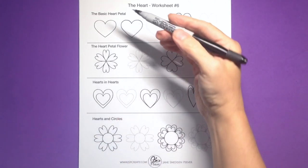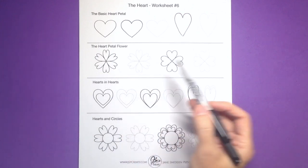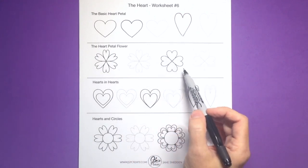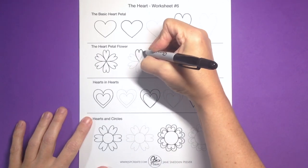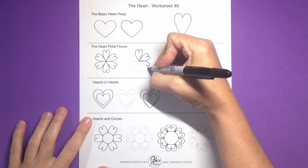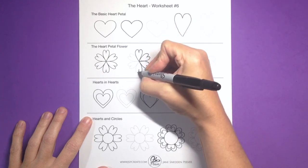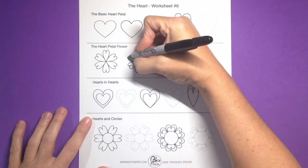We're going to put the heart into a flower, and it could also work like a four-leaf clover. You can trace these out to get a good idea of how these petal shapes work together. You can print as many of these worksheets as you want so that you can practice the symmetrical version before you head off and do your freeform.